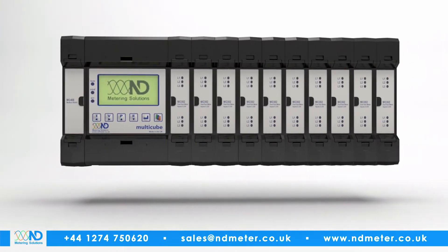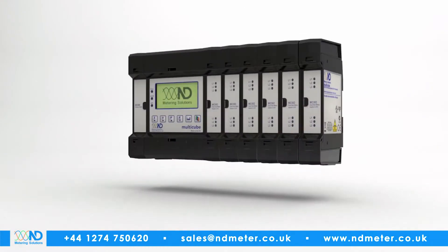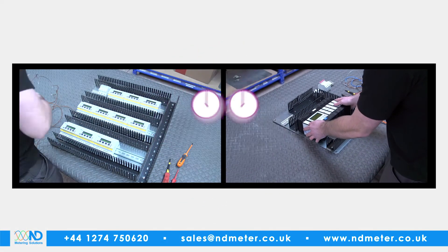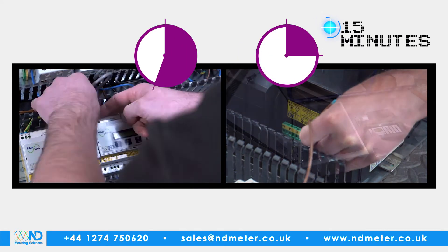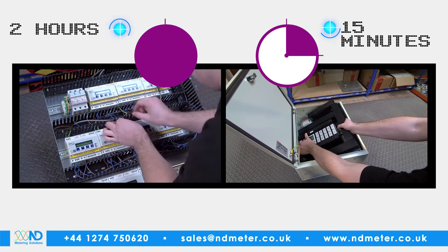This allows the monitoring of up to 60 single loads, or 20 three-phase, or any combination. In fact, ND Meter's Multicube can typically be fitted in a fraction of the time it takes to fit conventional metering, and uses up to 80% less space, wiring and connections.